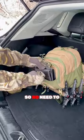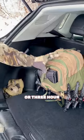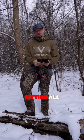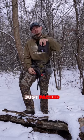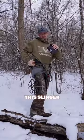It packs up super small, so no need to have it hanging off of your saddle the entire time. If you're doing a quick two or three hour hunt, this might not even come out of your bag — you might not need it. But if you're sitting all day in the rut, it's nice to have this thing just packed into your bag. If you have a MOLLE belt loop, you can attach this slinger.